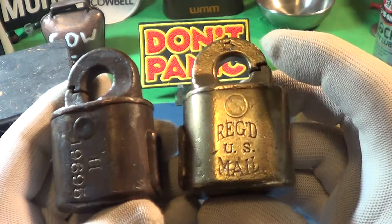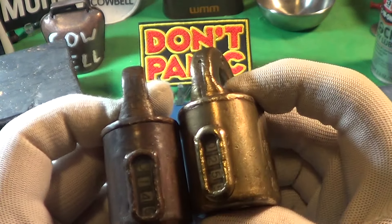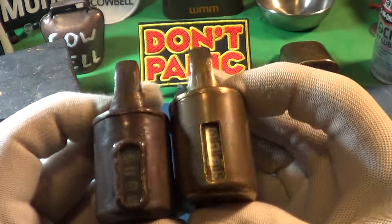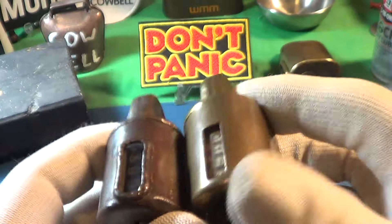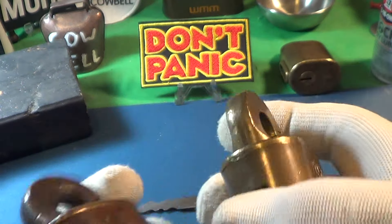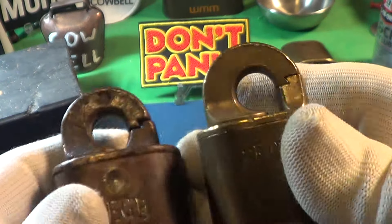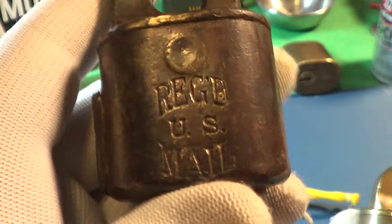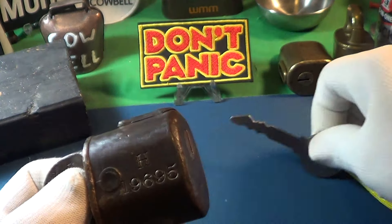This is also an old one with a window guard. The newer ones don't have the window guard — like this one here, you can see there's no window guard, and it also does not have the star stamped on the shackle. So this is a new one and this is an old one. These old ones are built a lot better; they have brass wheels inside.